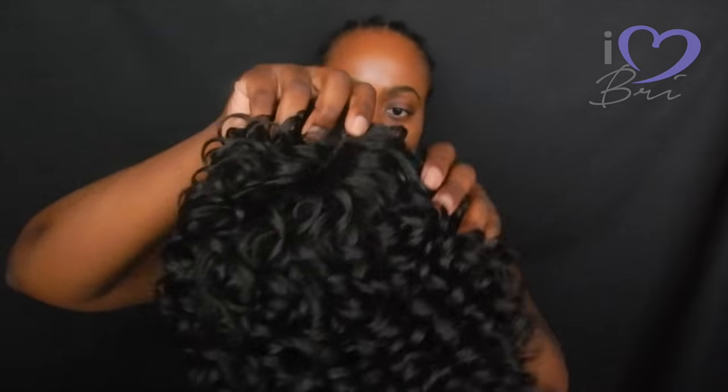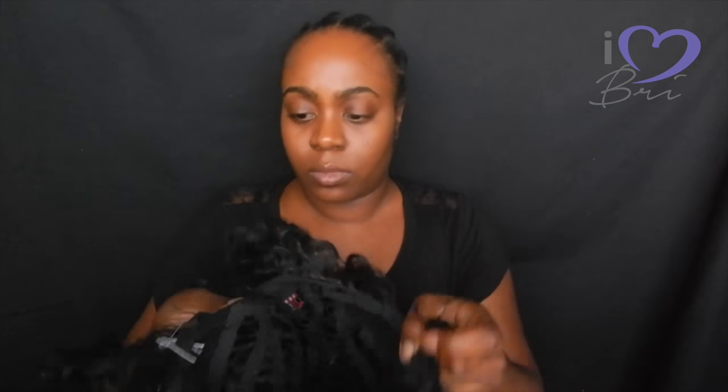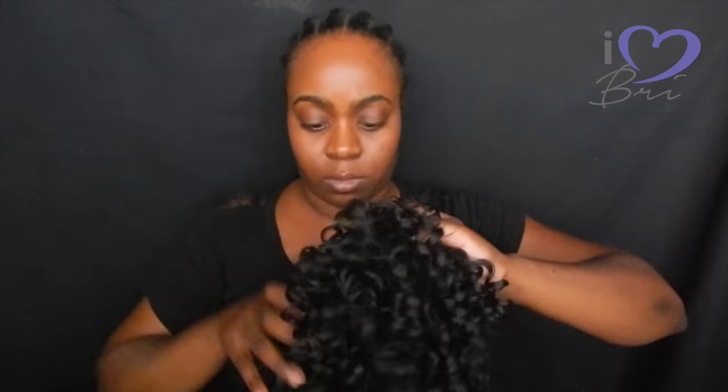I took some tweezers to the part, and I actually want to take the tweezers a little bit more just to define the part a little more. My hair is cornrowed all the way back under this wig.